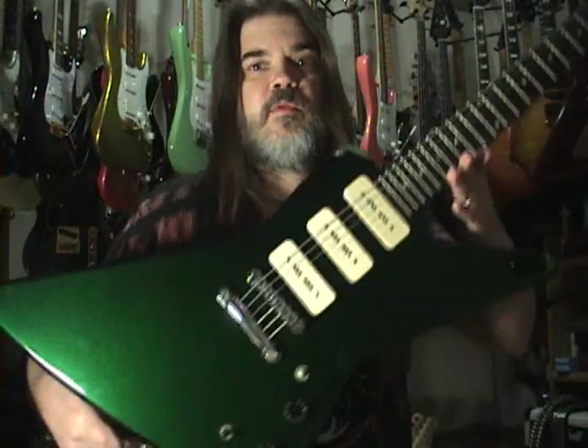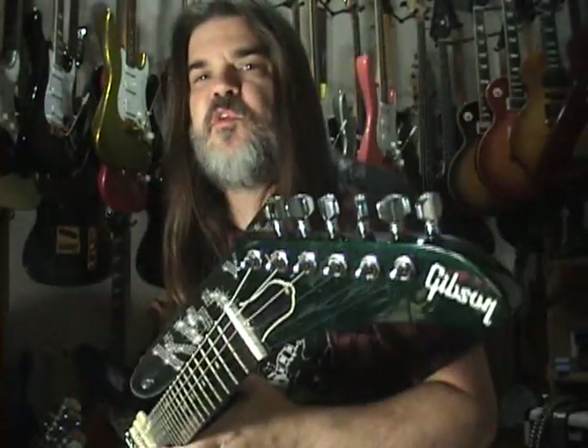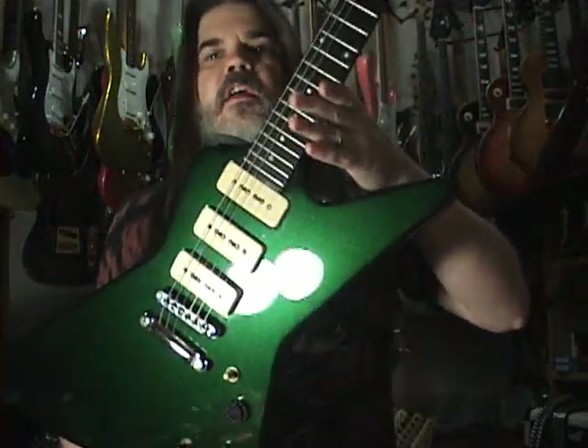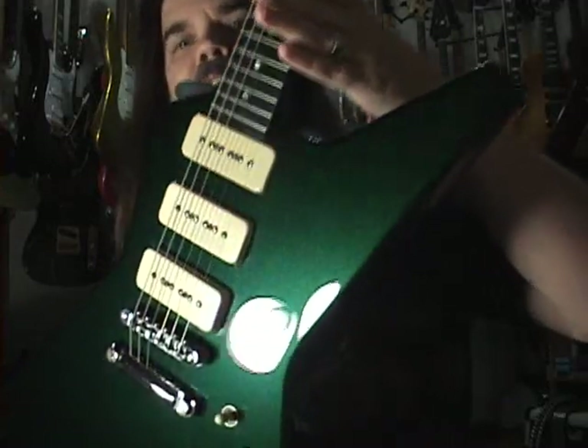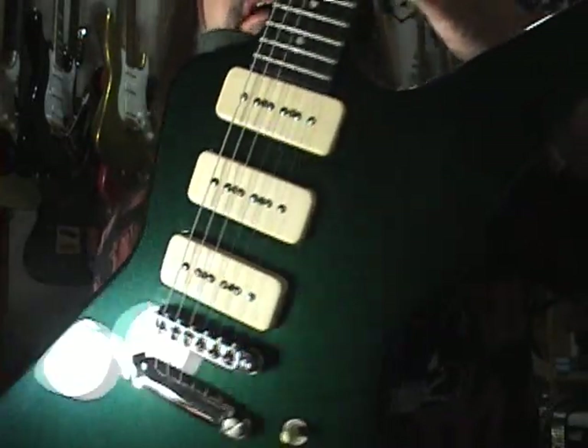Guitars I think look better without them. So if you get a nice cool finish like what is on this '84 Gibson Explorer 3, you would not want to mess up a finish like this. This is an $1800 finish on this guitar just for the paint.